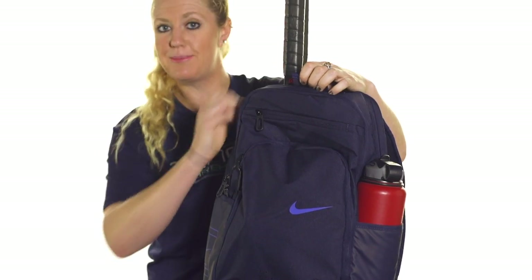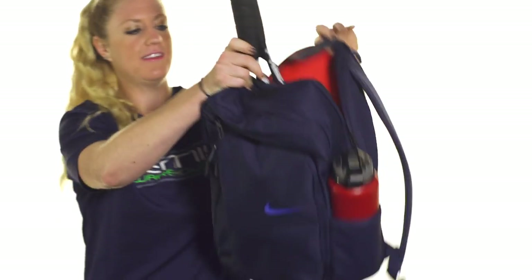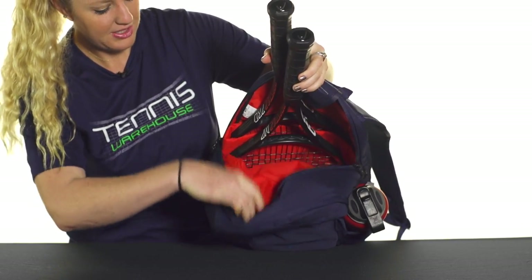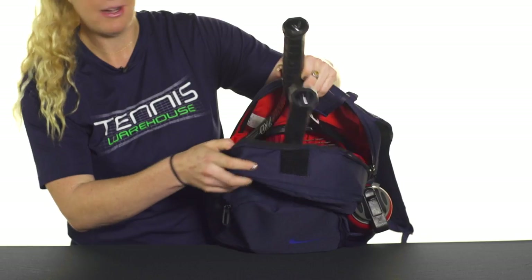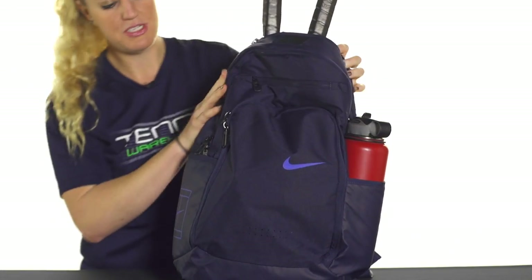Let's take a look at the racket specific compartment. Nike has kind of thought of it all here — they've added some separators in this bag so your rackets won't be laying against each other, which is a really nice feature especially when you're traveling or if you're biking with this one. The back compartment will hold up to two rackets.